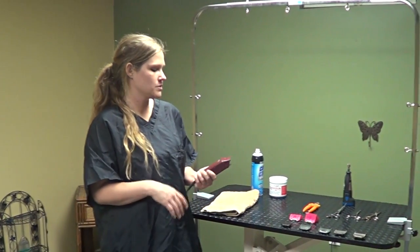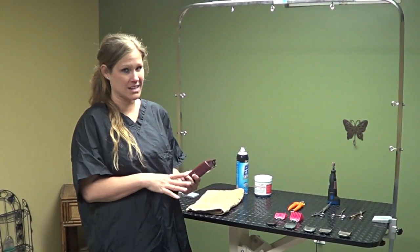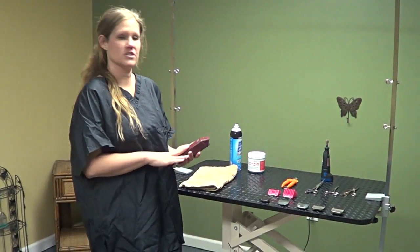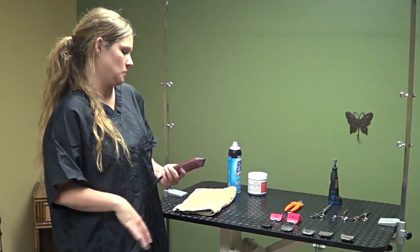First thing you're going to need is a pair of clippers. I always recommend getting the professional grade clippers. The ones you buy for home grooming typically don't work very well and they don't last very long. So I always suggest investing in a pair of professional strength clippers even for the home groomer. Buy one pair and they could really last you forever if you're just grooming one or two dogs at home.